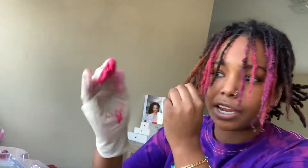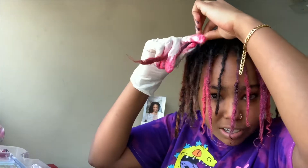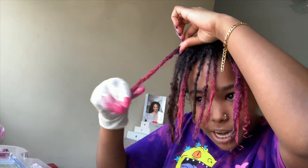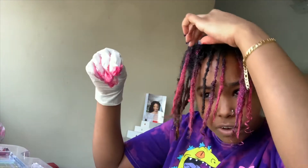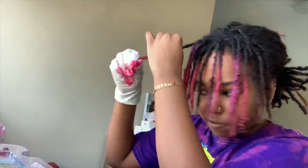I figured I would show you guys the little journey. Basically they say to dampen the hair first and then you take your color and just kind of put it over. It's really self-explanatory. I'm doing it now because I need to retwist anyway, so I figured I would just do this and then get my retwist later because I would have to wash it anyway.